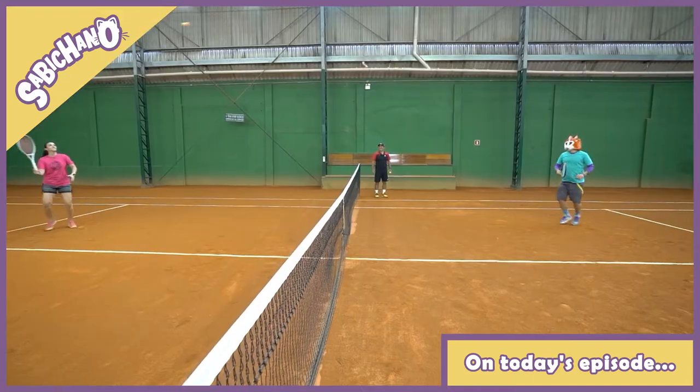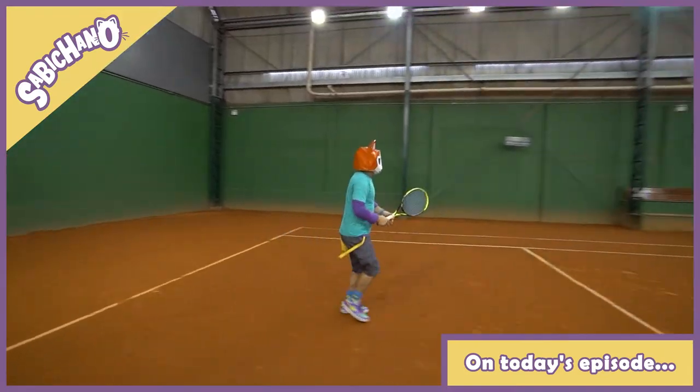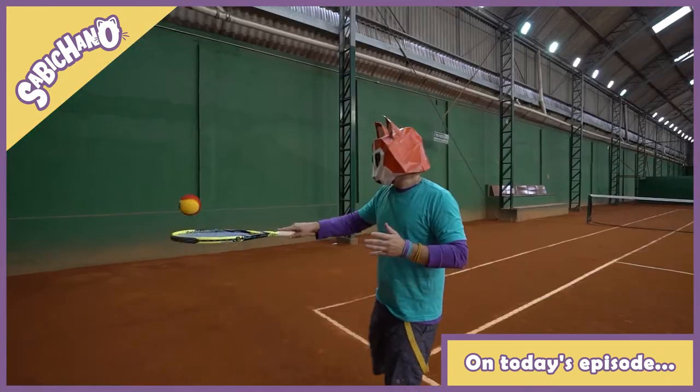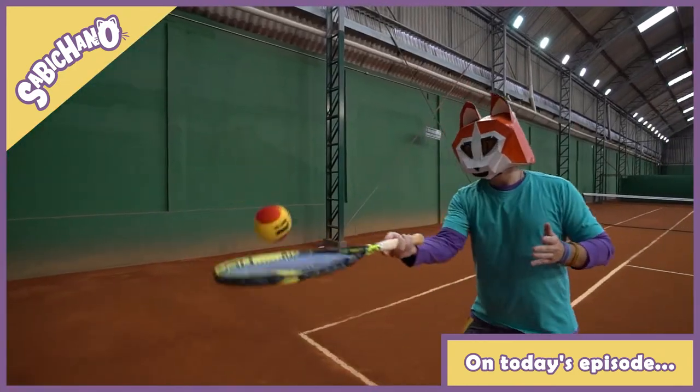Oh, guys! My first tennis lesson, and they already put me in a game. Wow, that's cool. I'm gonna train a lot. You can't miss this episode — it's really cool.